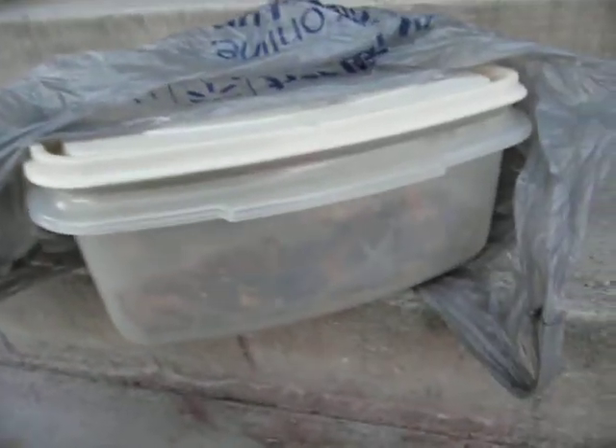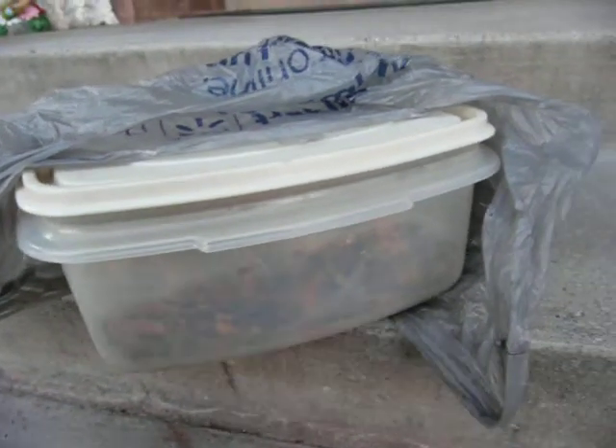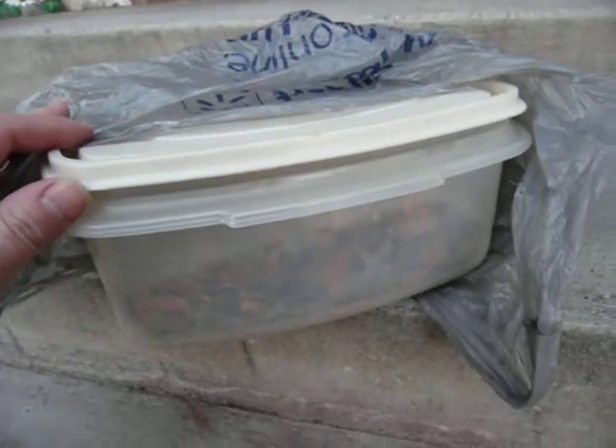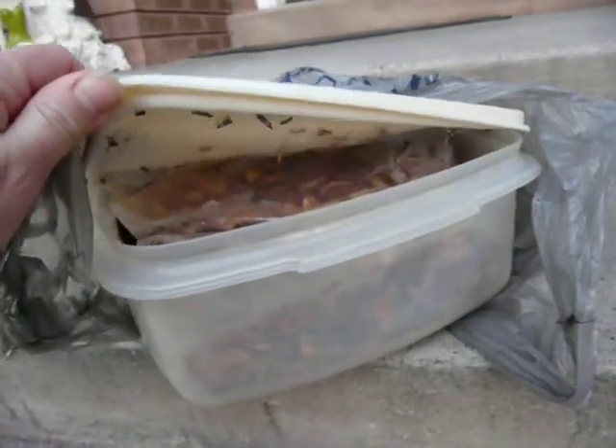I'm going to show you what happens when I use non-Tupperware. I ran out a couple years ago, and I did our last nectarines off our tree, which were very sweet, and I was excited. But I ran out of Tupperware, so I just thought if I bagged them and then put them in this Rubbermaid-type thing, I would be okay. And that is what happened.